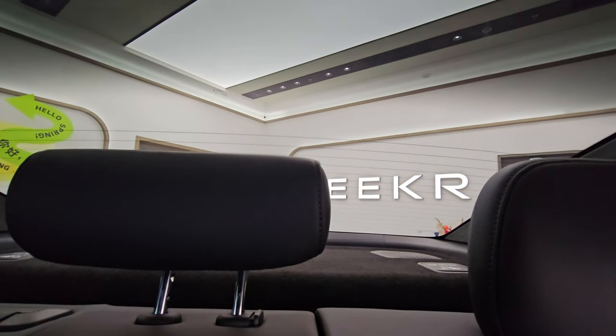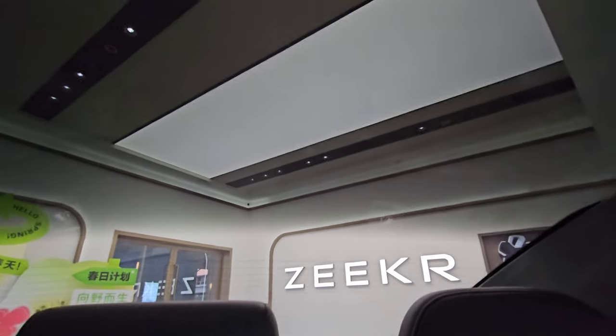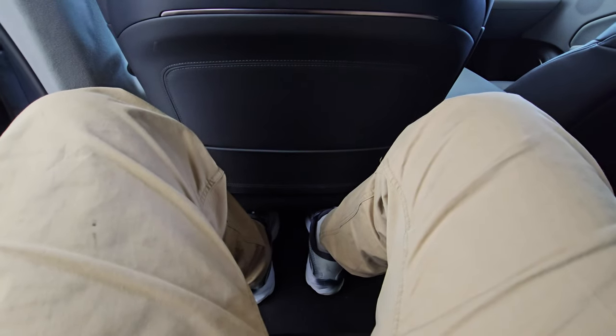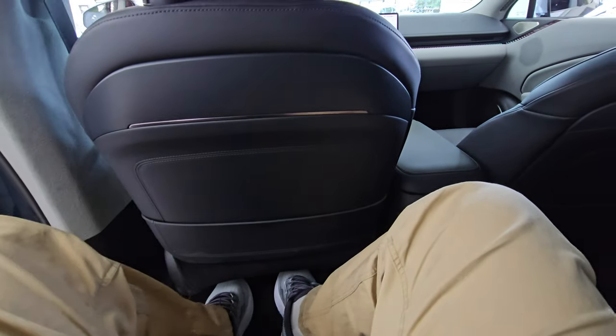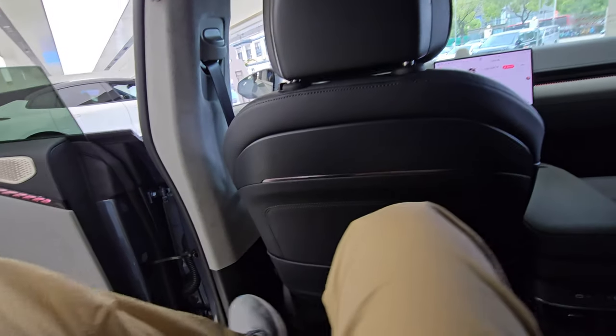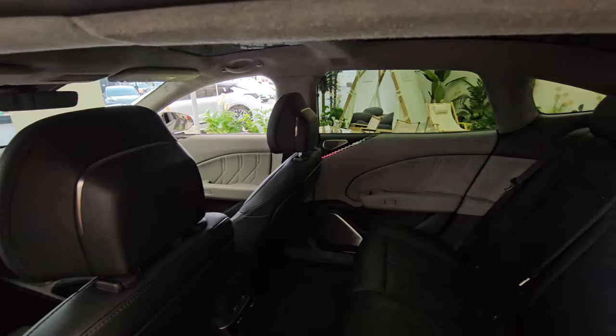The panoramic roof runs all the way from the boot to the front of the car, which is amazing. At 183 centimeters tall, my legs fit comfortably, feet tucking under the front seat. Even if the seat is in a lower position it's manageable, and I think a long journey in the back would be quite comfortable. That is the interior of the Zeekr 007, newly released by Zeekr Motors.